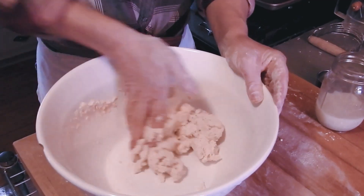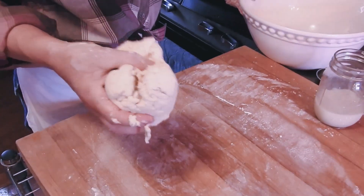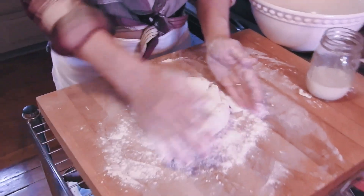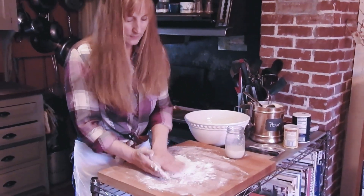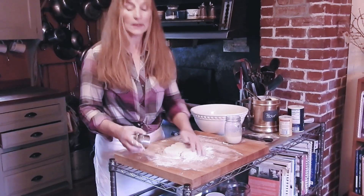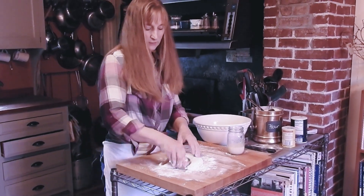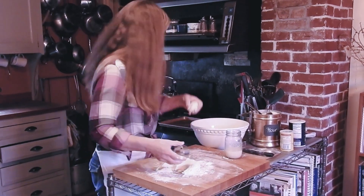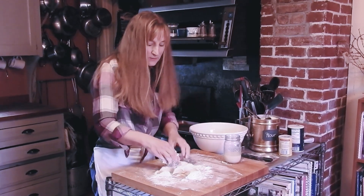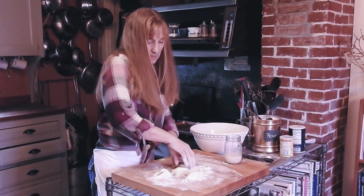Now it wants to come together in a ball, so we're going to let it, and then put it onto the board with a little bit of flour. You can roll this out, but you can also just press it out — and that's it, no more touching. The more you touch it, the stiffer the dough gets and the more gluten you're developing. In biscuits you want the opposite — tender, flaky, fluffy.